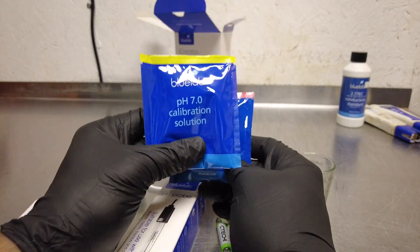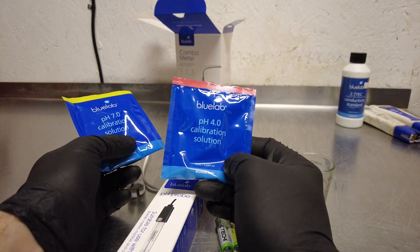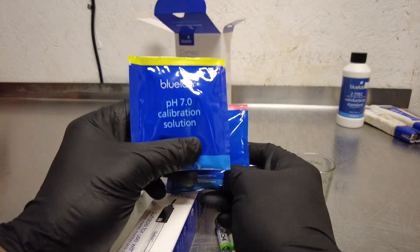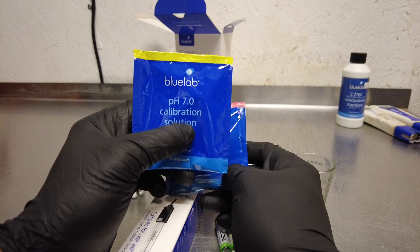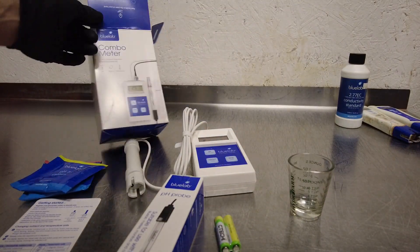The one thing you've got to remember is to always start with the pH 7 calibration solution. You'll calibrate at 7 first and then you can go to 4 or 10 — I know there are some other solutions out there — but you always want to start in the middle with that 7.